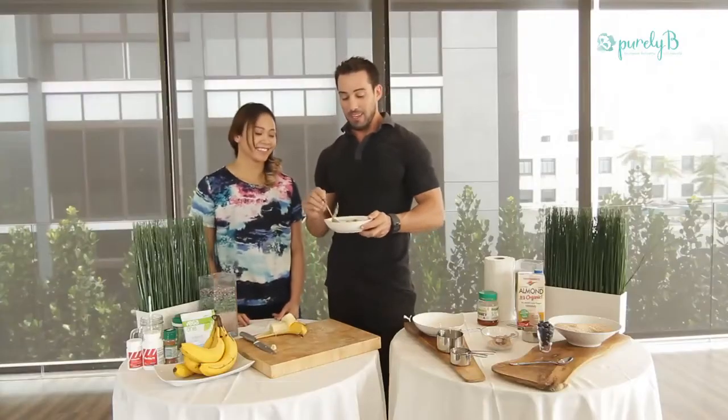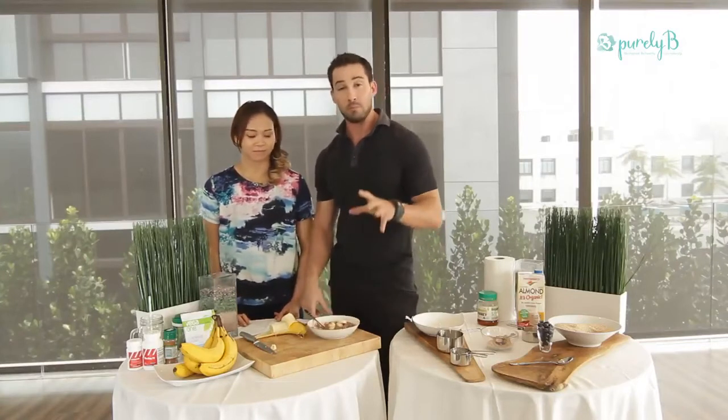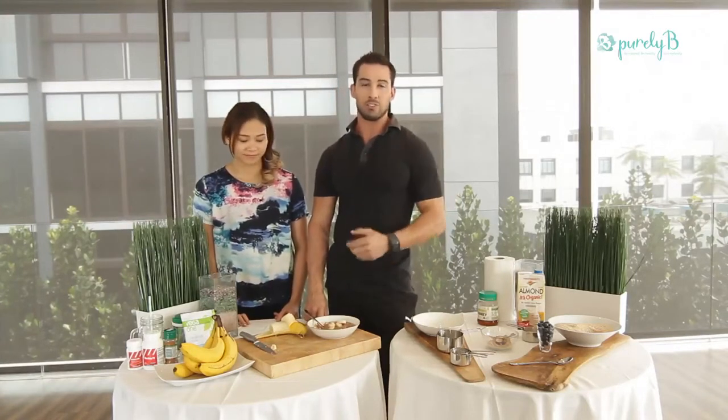Here we have, in five minutes, a high-protein, nutrient-dense breakfast that will keep you full for about four to five hours. That's pretty amazing for an athlete — to be fueled for four to five hours with sustained energy and controlled blood sugar.